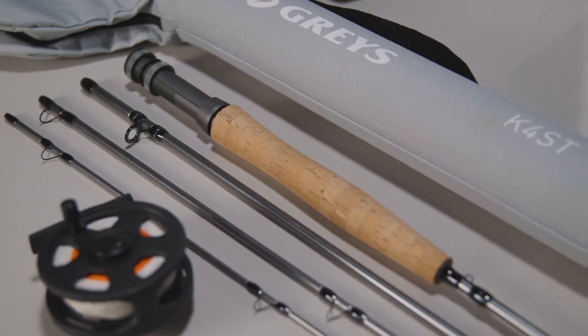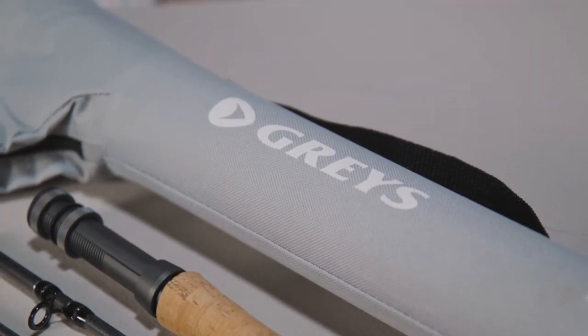This is the K4 ST entry level kit from Grey's, which consists of this pre-loaded reel, four-piece rod, and this very natty combination travel case.